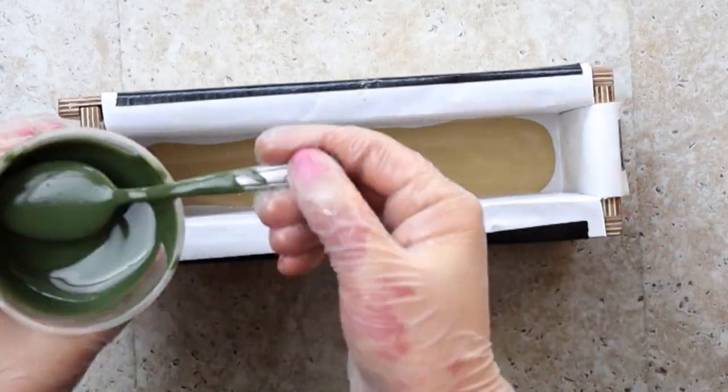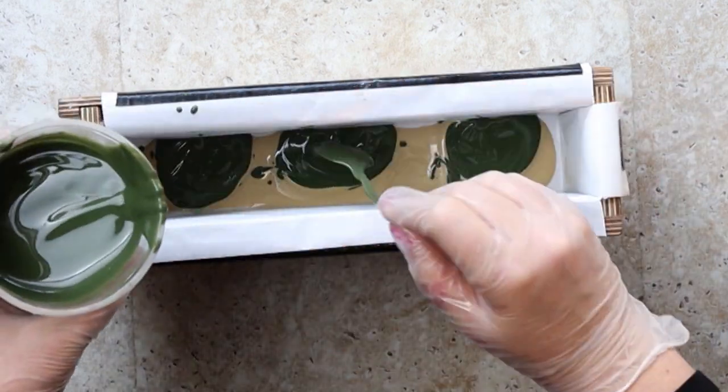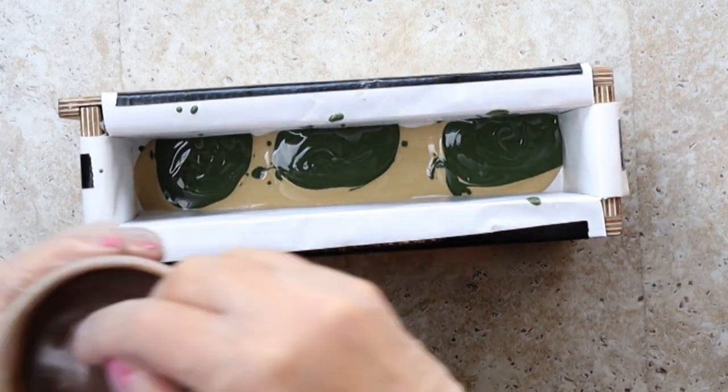Back to that spoon plopping method. I'm alternating the colors and trying to create a random pattern, but in a controlled way. Here we go!